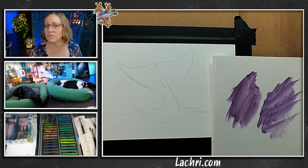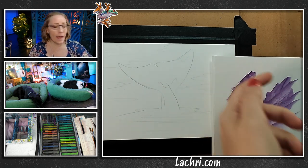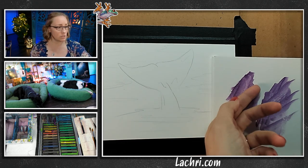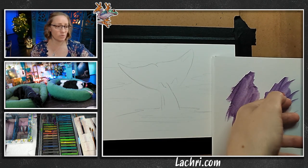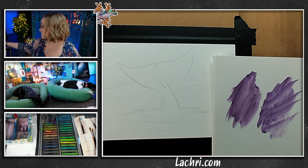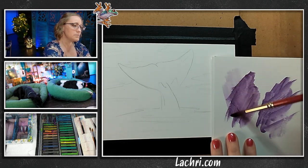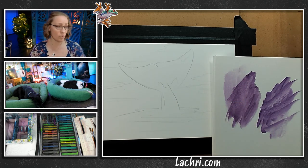Watercolor will reactivate at any point, more so when it's slightly wet. What happens is if it's a little bit wet and you go over it thinking it has set — it hasn't set yet, it's not completely dry — and so that's going to be more likely to smudge out. If I take water over it, it smudges a little, not too much. If I did that with watercolor, it's going to smudge a lot more than that.